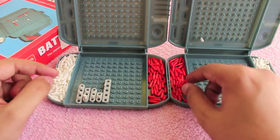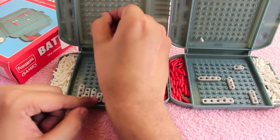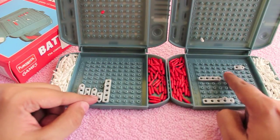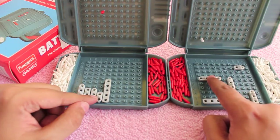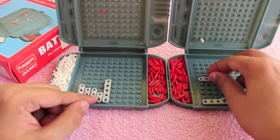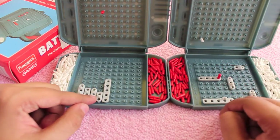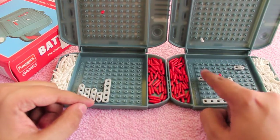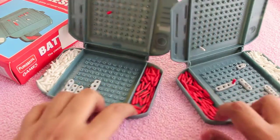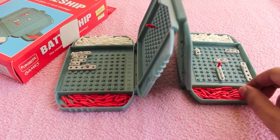The other player looks at his board and says if it's a hit or a miss. If it's a hit, you get another turn. Then the other player continues and calls out coordinates; the other player checks if any of his ships have been hit and lets them know. You continue until the player who destroys all of the opponent's ships first wins the game.